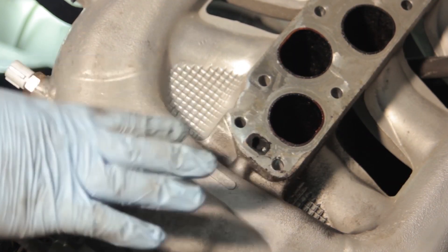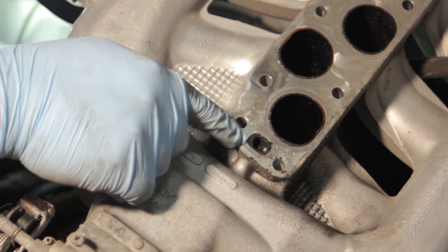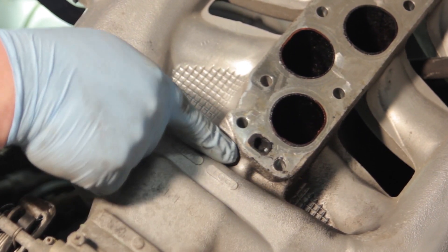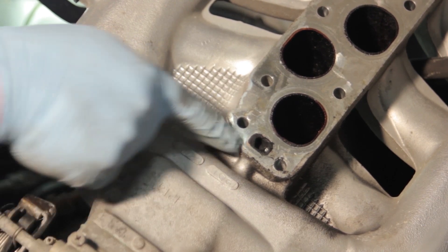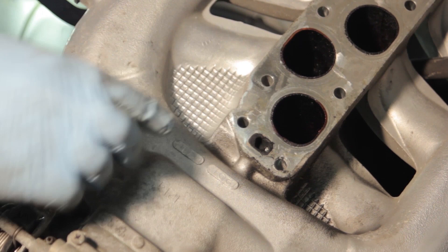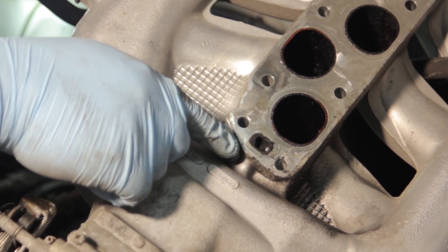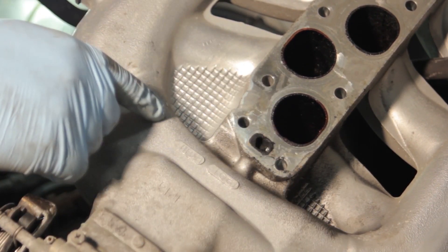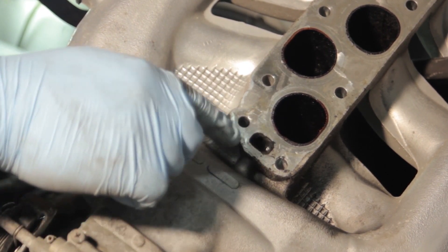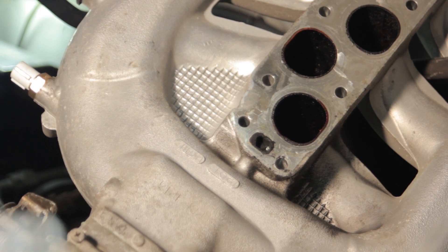Now with the intake manifold off the vehicle, you can see the EGR passageway — it's full of carbon and quite often gets restricted as it connects to a passageway inside the intake. We're going to remove the throttle body and follow the procedures outlined in the instruction sheet with the drill bit to clean out the passageway and install our new stainless steel sleeve.